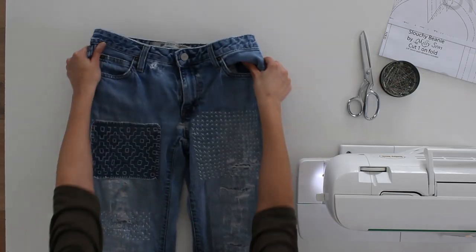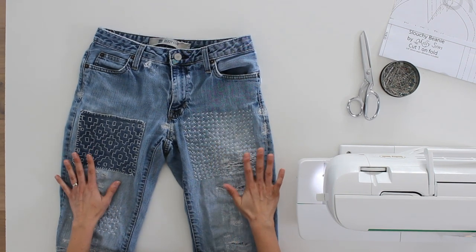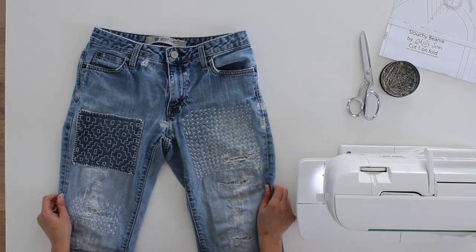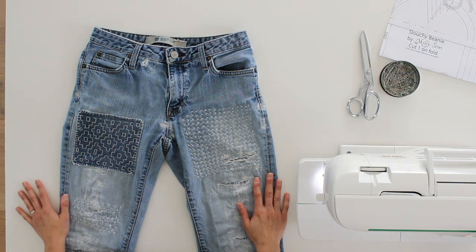Tip number one: learn how to mend. This is an old, decades-old pair of jeans, and the denim kind of stretched out as my body grew, so they still fit and I still love to wear them. As you can see, they've been heavily mended. If I had just thrown these away when they first got holes that became indecent, I wouldn't have what is now one of my favorite and most comfortable pairs of jeans.